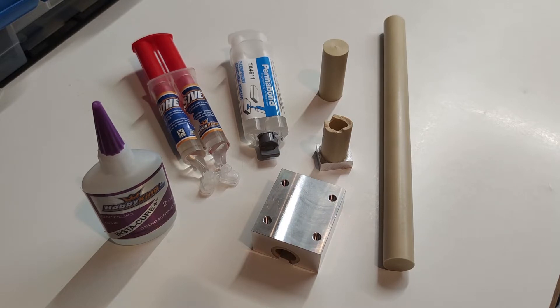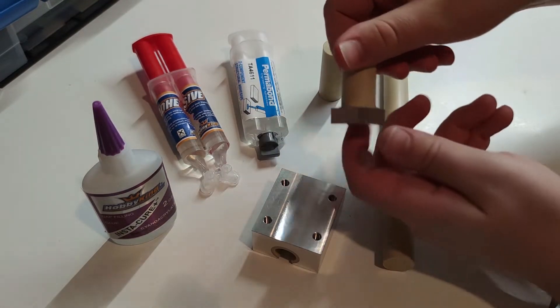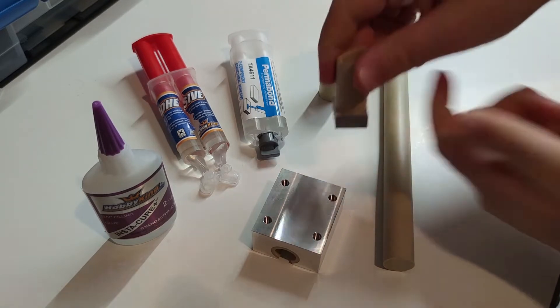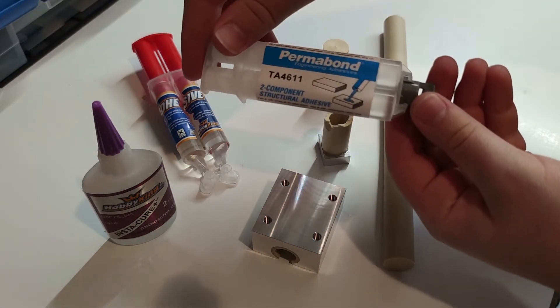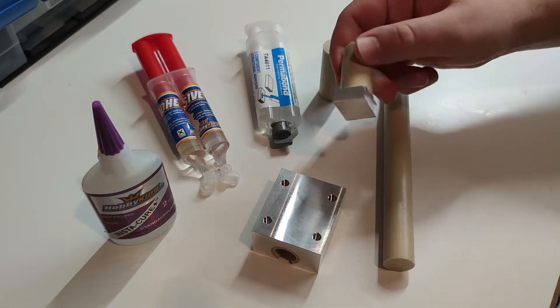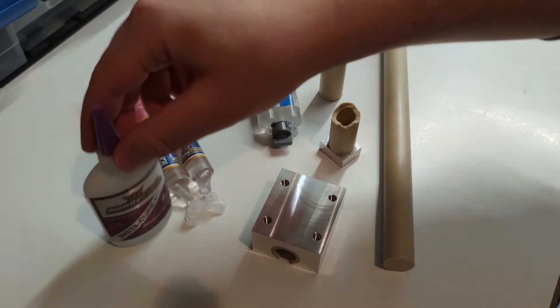I had some problems finding the right glue for bonding that kind of plastic because of the low surface energy. The only one that worked really well for me was TA4611 from Permabond. I glued a test piece and the strength was enormous. I also tried other epoxies and superglues, but they did not work at all.